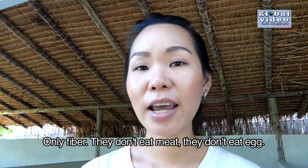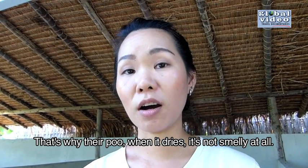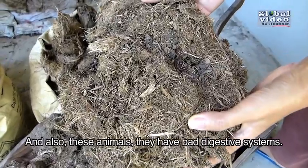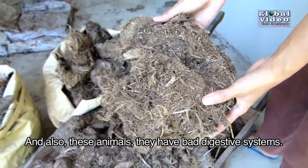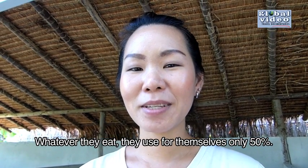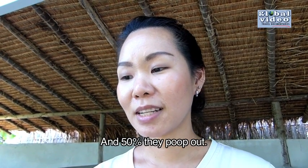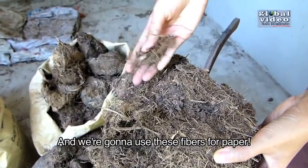They don't eat meat. They don't eat eggs. That's why the poo, when it dries, it's not smelly at all. Also, these animals have a bad digestive system. Whatever they eat, they use only 50% for themselves, and 50% they poop out. And we're going to use this fiber for people.